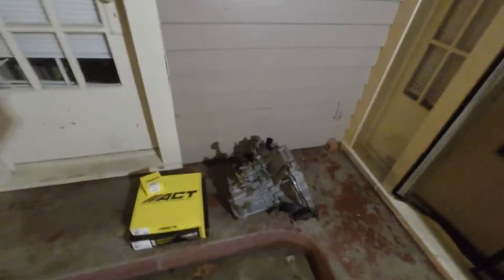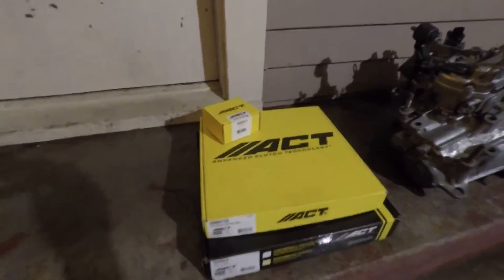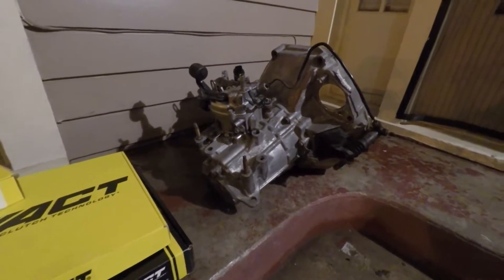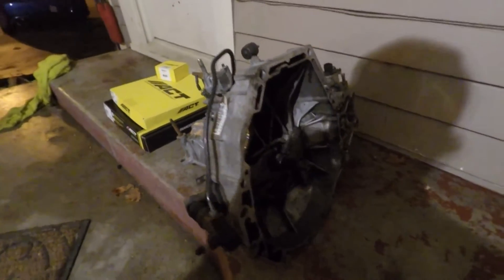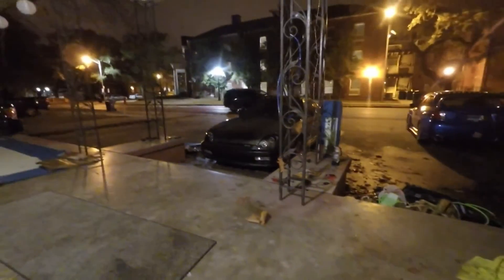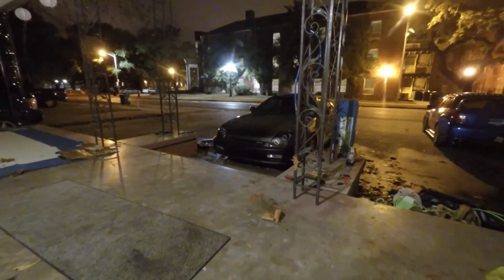And a little update on the transmission — we went and picked up an ACT Stage 3 clutch. It's a full-face 385 wheel-torque capable, so there should be plenty to handle the power we're gonna throw at it. We're also going to pick up the LSD conversion kit for this M2Y4 trans and get that squared away. Not gonna really worry about the gear set that's in there — we'll just roll with it, and if we grind through them, we've got a whole other spare right there. Stay tuned, because we're switching more towards performance upgrades. We've been doing a lot of aesthetic and visual stuff, but we're gonna get it right.